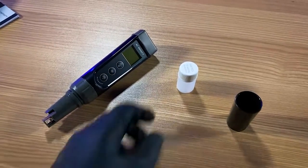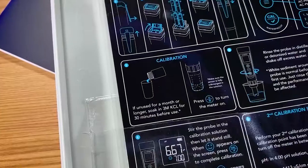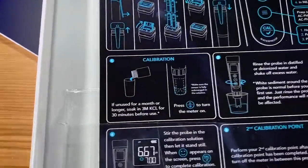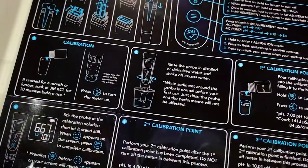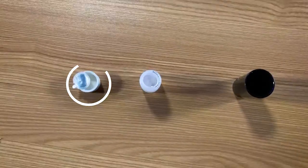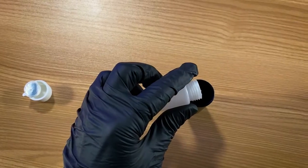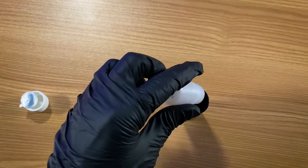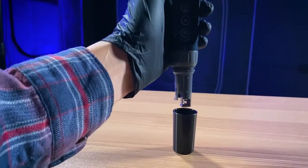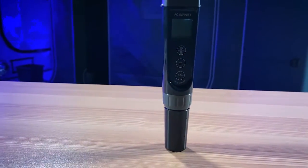Now that I have the soaking solution out, I'm going to go through what it's like to calibrate your pH meter. If it's been unused for a while or it's your first time using it, it's always good to calibrate it. What you're going to do is soak that probe in the soaking solution for about 30 minutes. I'm taking the cap off the soaking solution, pouring enough in so it doesn't overflow but completely submerges the probe section. We're just going to let it sit and stew for about 30 minutes.